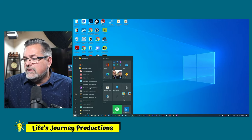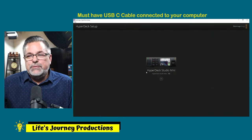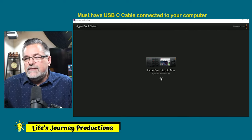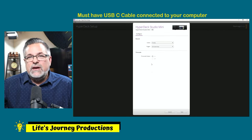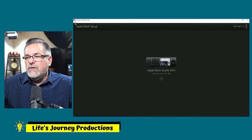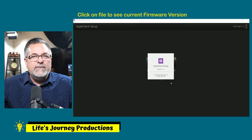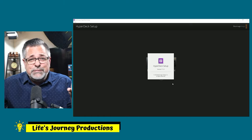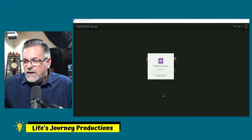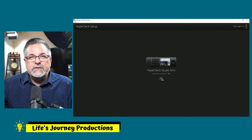Click the software to open it. If you have your USB-C plugged in, it's going to find the HyperDeck right away and give you an update warning. If it doesn't, click on this box and it should give you an update warning. You also have the Help menu up here — click on it and it will show you the version you have. You can see I've already updated my firmware.